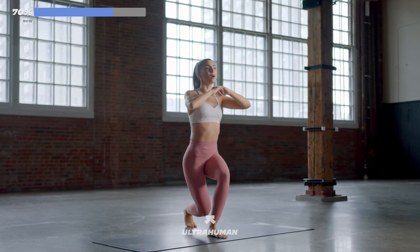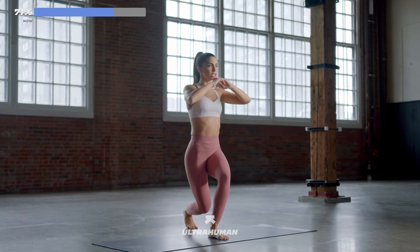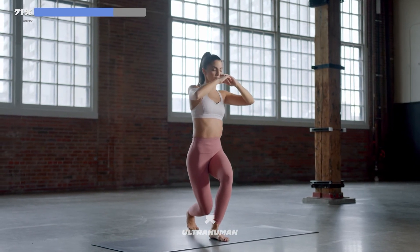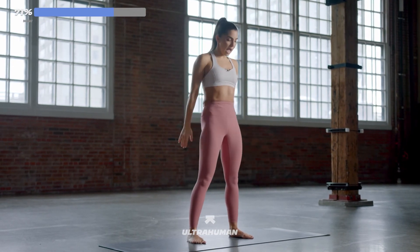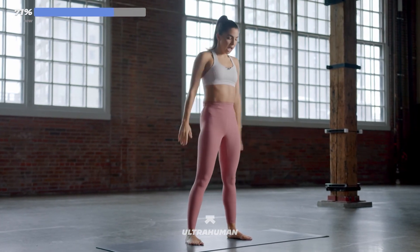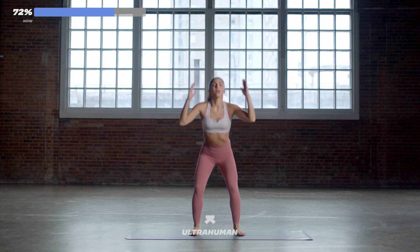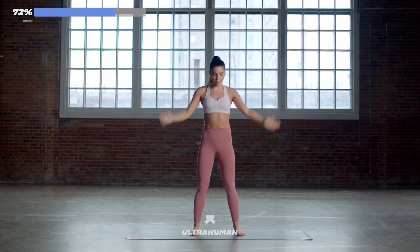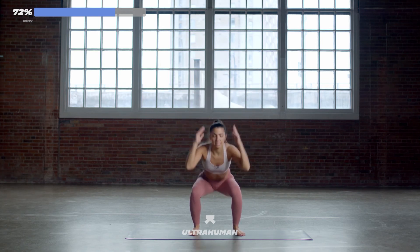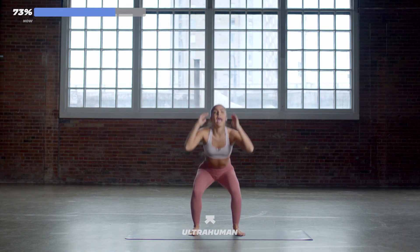Five seconds. Regular squats — three, two, one. Feet hip-width distance apart. Let's go right away. Down, up, down, up. Use your arms if you'd like to. Squeeze your glutes at the top. Keep breathing. You've got 10, 9, 8 — come on. Got a 10-second break after this. Four, three, two, and one.